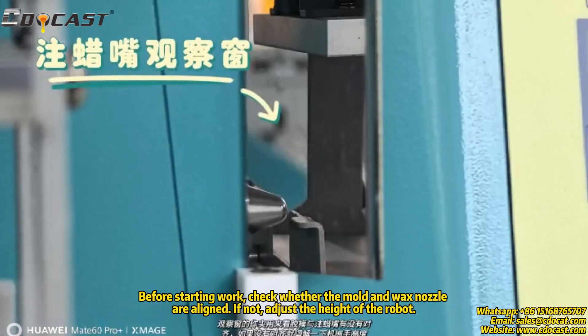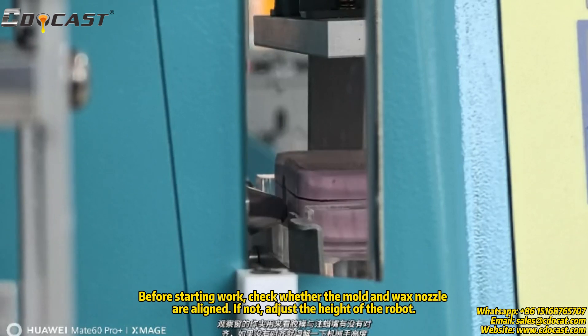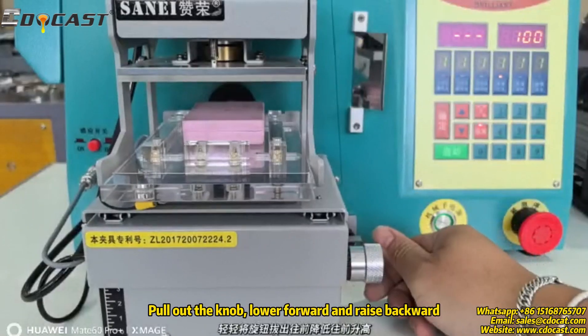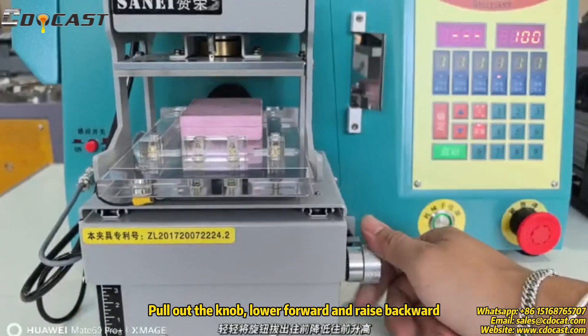Before starting work, check whether the mold and wax nozzle are aligned. If not, adjust the height of the robot. Pull out the knob — lower forward and raise backward.